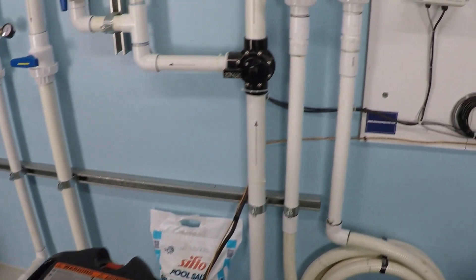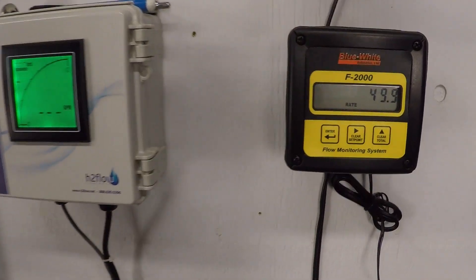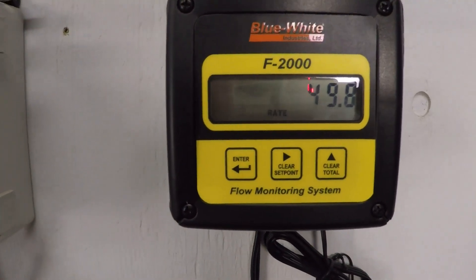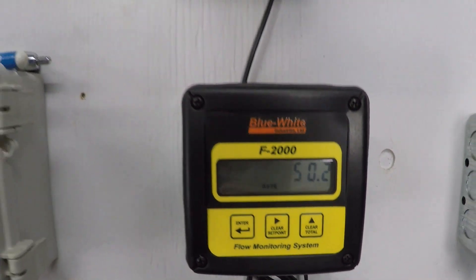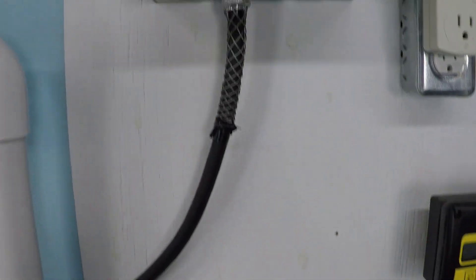Every swimming pool system is unique. The RPM that you will need to achieve 50 gallons per minute will be unique to your swimming pool only. But this does give you a starting point for an example.